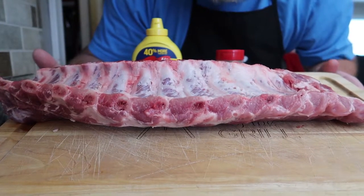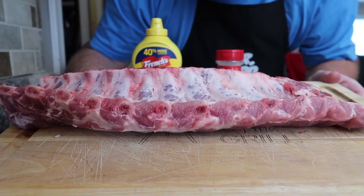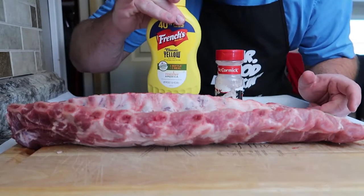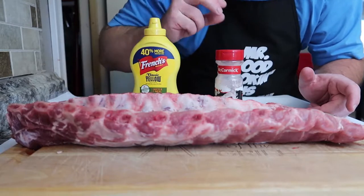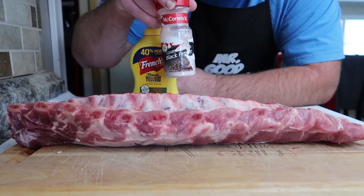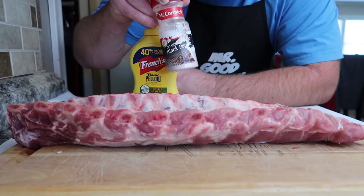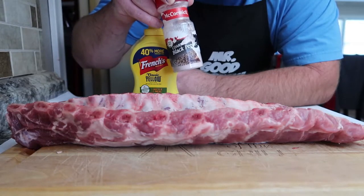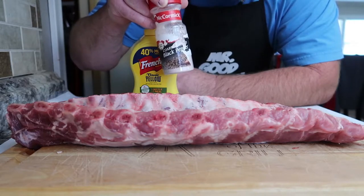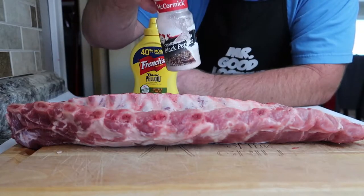Alright, this is a baby back rib. I already pulled the little membrane off the back, so it's time to season. What I'm going to do is use mustard as a binder, and then I use my own rub. It consists of garlic powder, onion powder, some sugar, brown sugar, cayenne, paprika, and some salt and pepper.